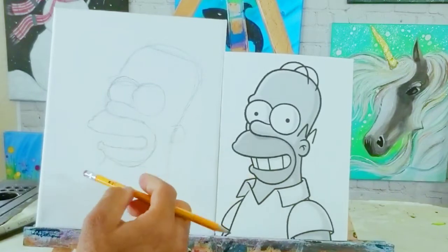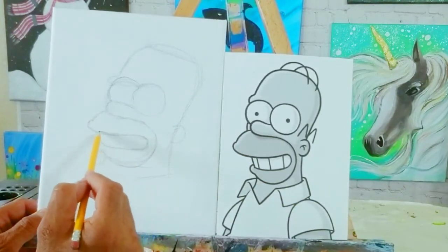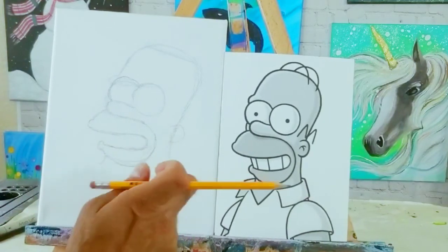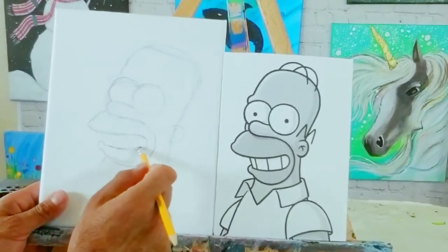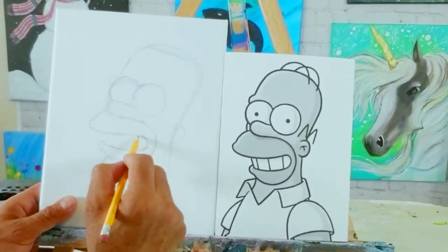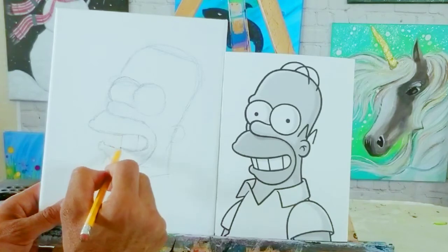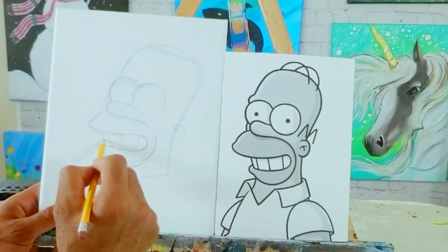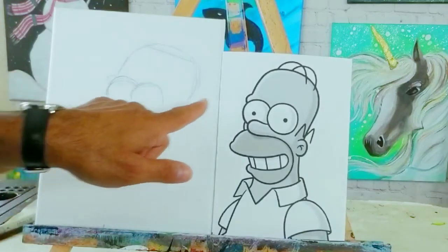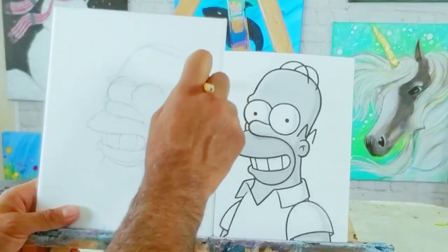Now I'm going to start on his teeth — his big teeth. I'm going to adjust that one more time. I am a bit of a perfectionist when I draw. I actually draw and paint people, and to get a likeness of somebody, proportion is really important. When you're drawing a cartoon it's not quite as important — it's a lot more simple. So I'm drawing the lines for his teeth: one there and one right there.